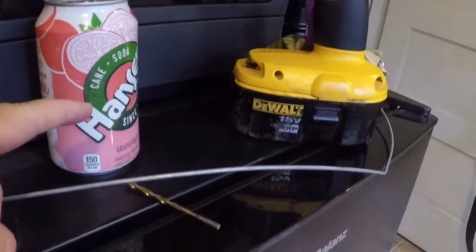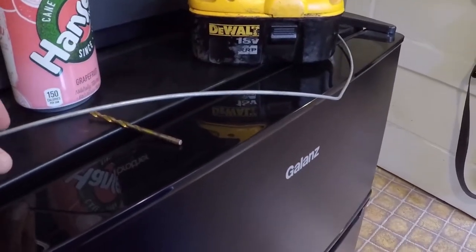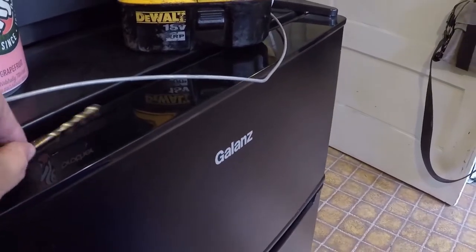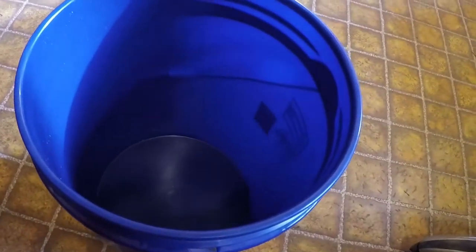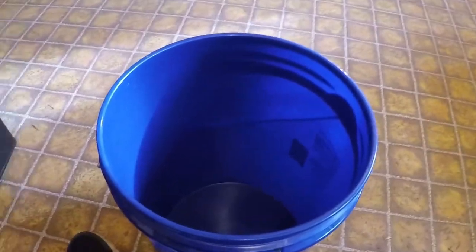So I found a Hansen's can, some fencing wire — I don't really know what it is — a drill bit, and of course a drill, and then I have peanut butter and some sunflowers. So I'm going to go ahead and make up a bucket trap and we'll see if this works very well.